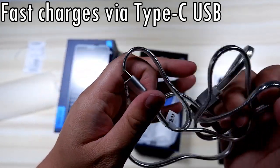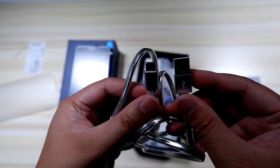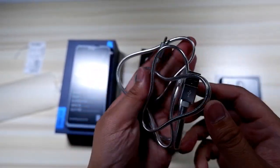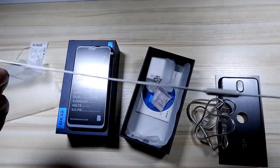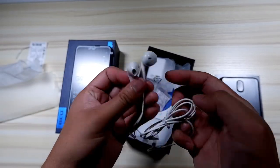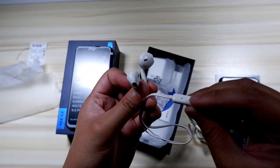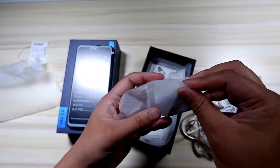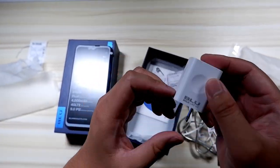Despite being a casual user, she has a checklist, and this might be the same checklist people looking at this phone might have. First and foremost, she wanted a fingerprint sensor on the back. She needed a bit more storage and memory. This phone also has a 4000 milliamp battery with quick charging. She also needed something that can run Pokemon Go, and I'm pretty sure 4 gigabytes of RAM can run it just fine — I'll test that out later.